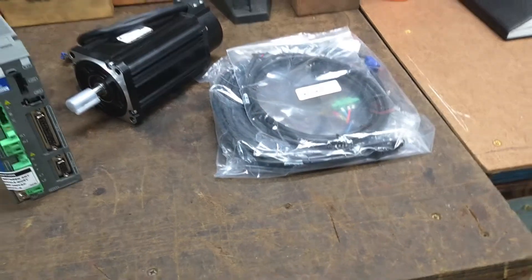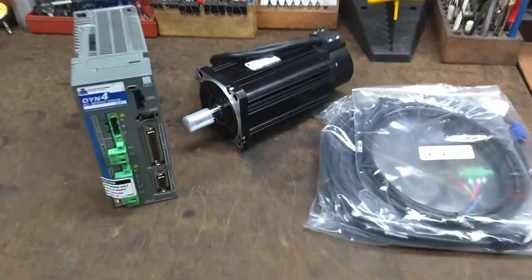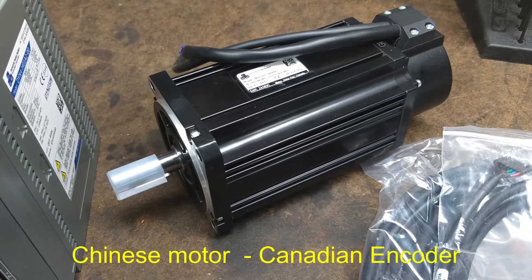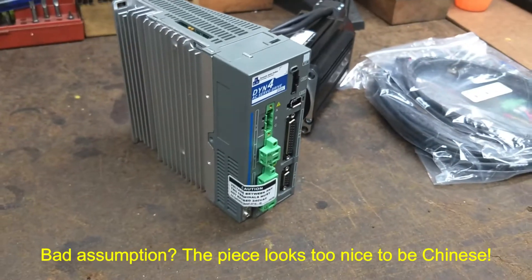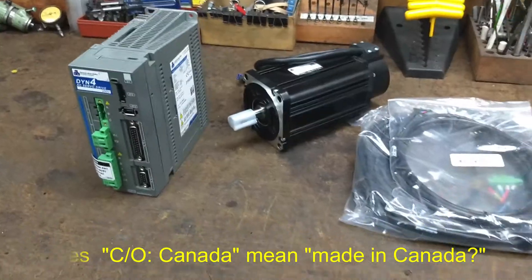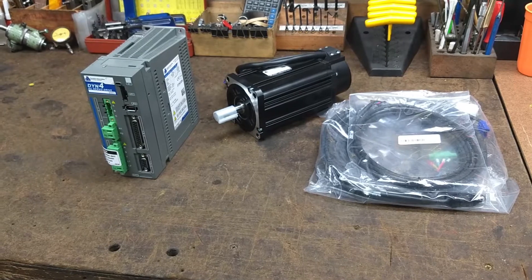Associated cabling — that stuff was not cheap. That was a better part of $800 just for this stuff. That motor, it looks nice. It's Chinese made, but from all appearances on the outside, it looks pretty good. I assume the servo drive is of Chinese origin too — it says care of Canada on it. So that's a lot of money to shell out for Chinese stuff, but hey, if it works, we'll put it to the test and see what happens.